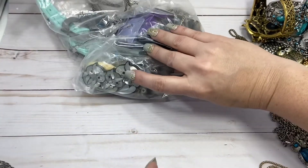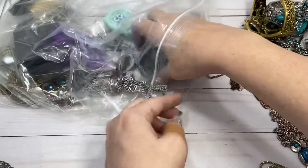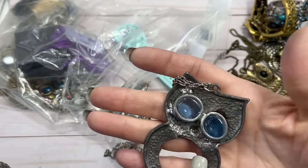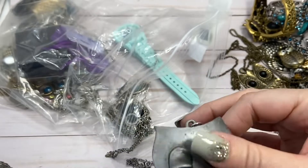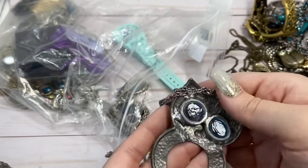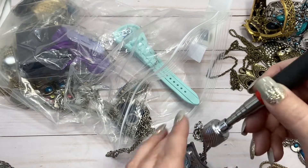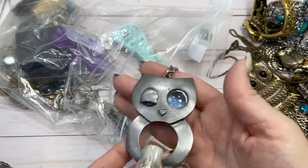I'm excited to get to this piece on the bottom — first we've got to go through all this stuff on the top. Aw, look at this winky owl. He's winking! He's got like blue resin, it seems, poured into his eyes. It's interesting. He's probably missing something from his belly. Spring clasp. I think I'll probably put him in craft, but let me know if you're interested.